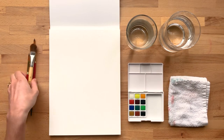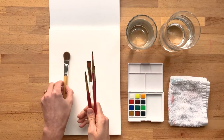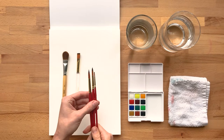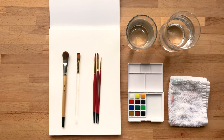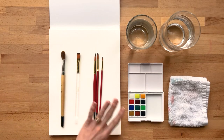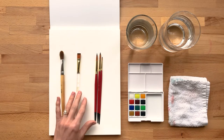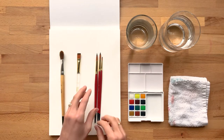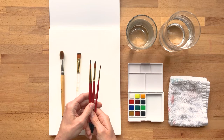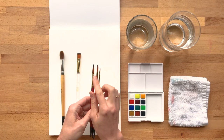So let's review the brushes. There are three different shapes of brush here. One is our mop brush, one is our flat brush, and then we have three different sizes of round brushes. The mop brush is great when you have to cover a big surface with a lot of paint or water. The flat brush is great for doing crisp lines or corners, and the round brush is really versatile for creating a lot of different shapes. We've got three sizes, so you can go from very detailed to broader.